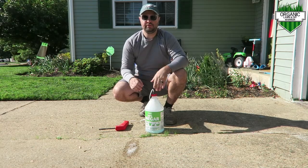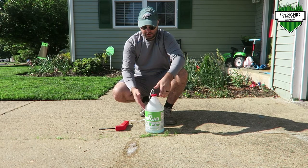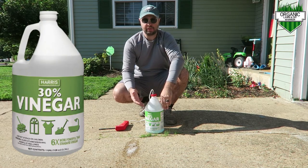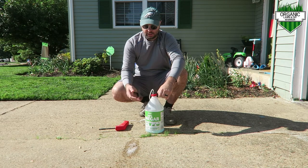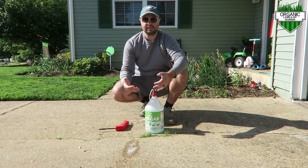What I wound up doing was going to Home Depot and Lowe's — they sell a 30% concentrated vinegar. You can find it in the cleaning section of those stores. This bottle is 20 bucks, so it will last you a pretty long time. It's very inexpensive and a lot more organic than the glyphosate that's in Roundup.